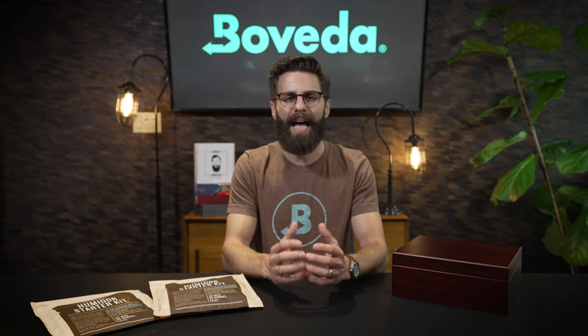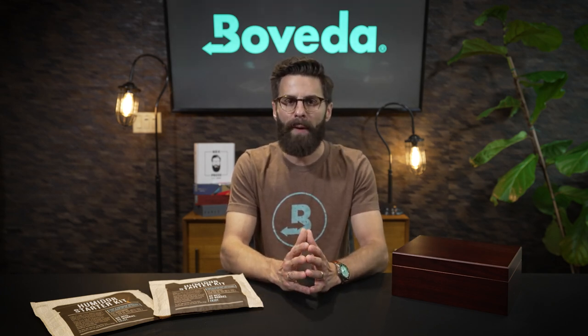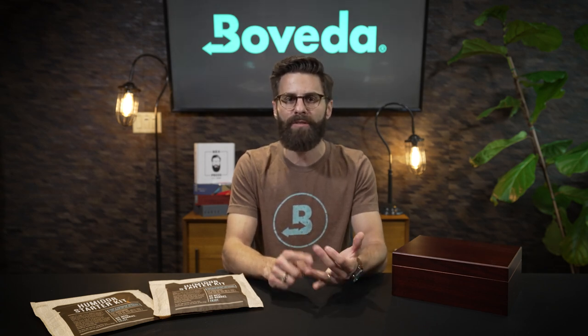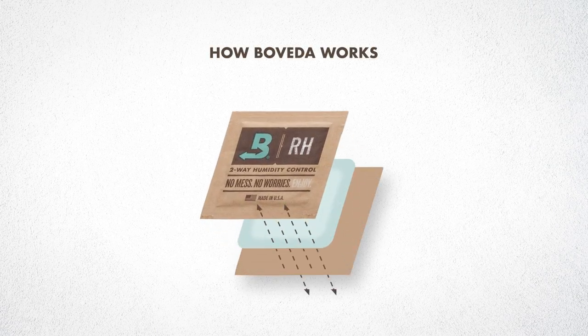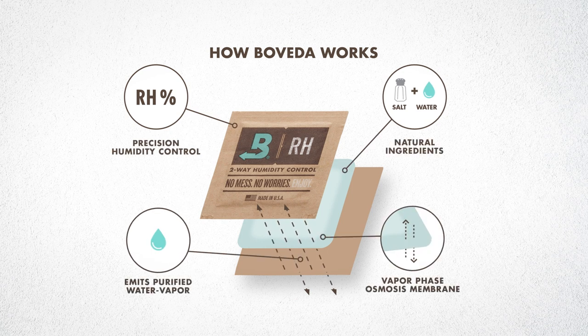Another common question is how does this pack even work? Be sure not to open up the pack after you've taken it out of the cellophane, because inside is distilled water and salt. The two-way membrane allows pure water vapor to go into the headspace of the humidor, where your cigars pick up the moisture and slowly absorb it into the leaf itself — that's what keeps your cigars humidified.